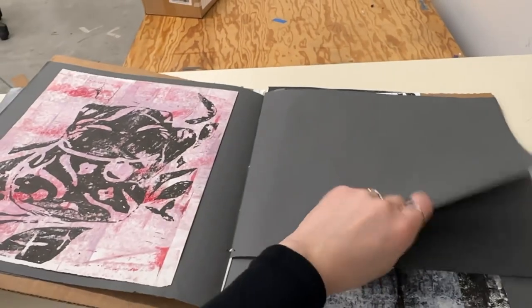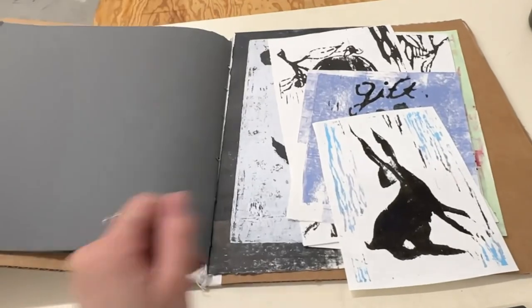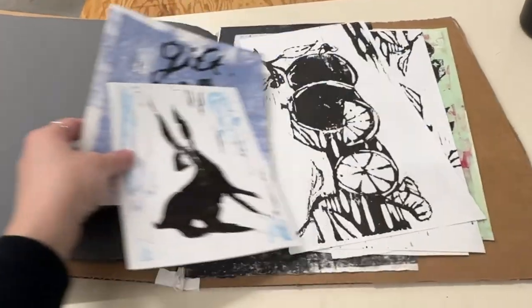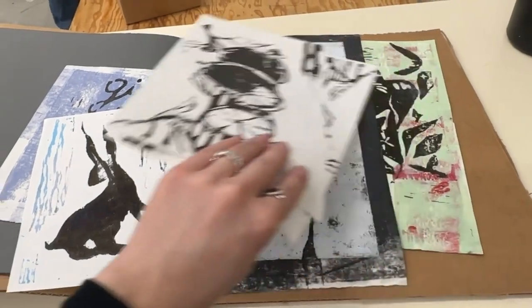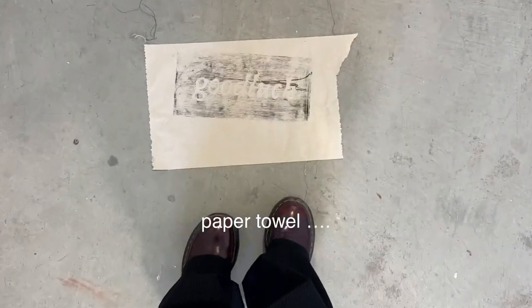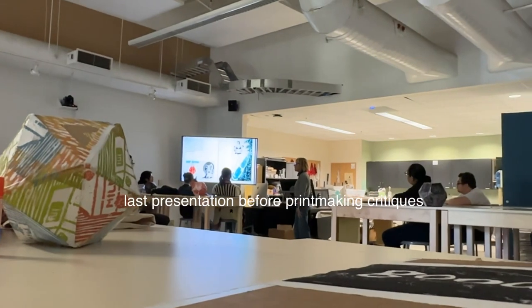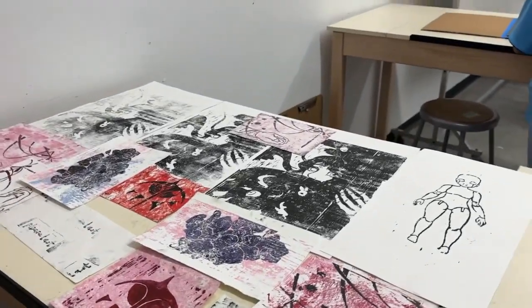These are some of my prints from printmaking. I made so many prints — they're all in this little makeshift cardboard binder now. But I made more for the art event I did at the end of the year as well. And I thought this was cool — I did it on, like, random paper. I don't know what it's called. Excuse my language.